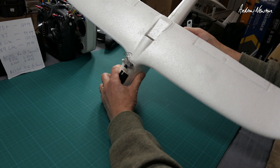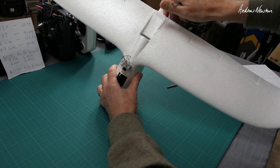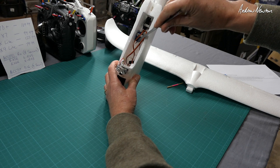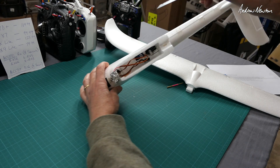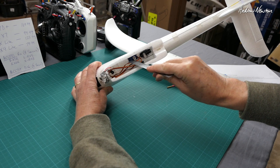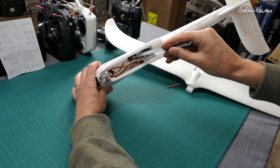Where did I mount the servo? I've got a pushrod running all the way back. There's the servo, just glued into the side wall — that's the elevator servo, that's the rudder servo — running in-line with the pushrod going through there.